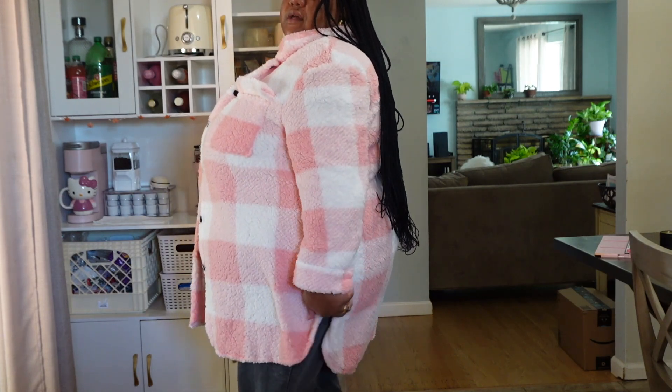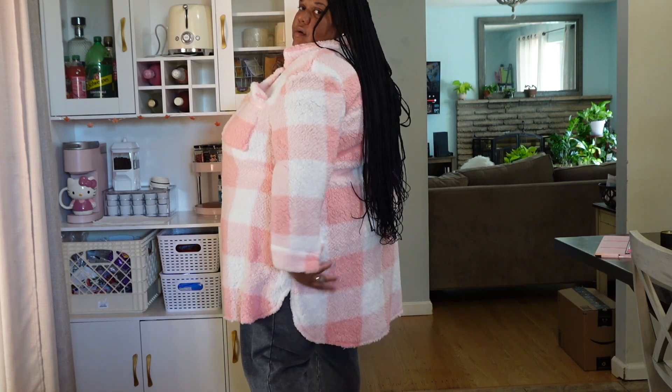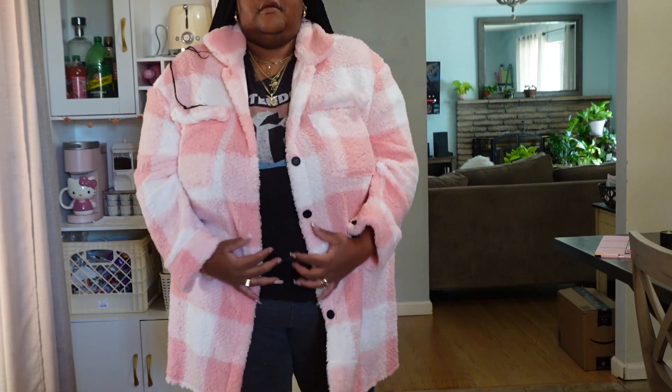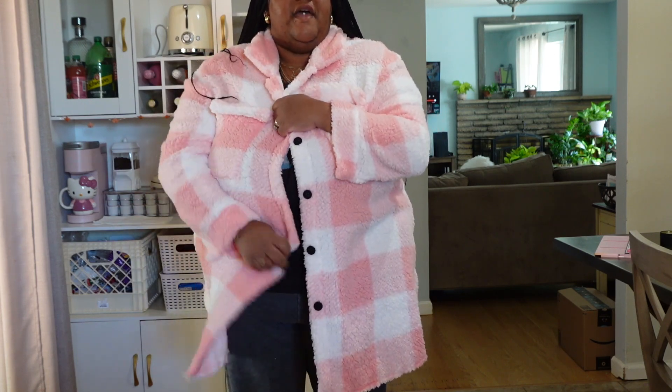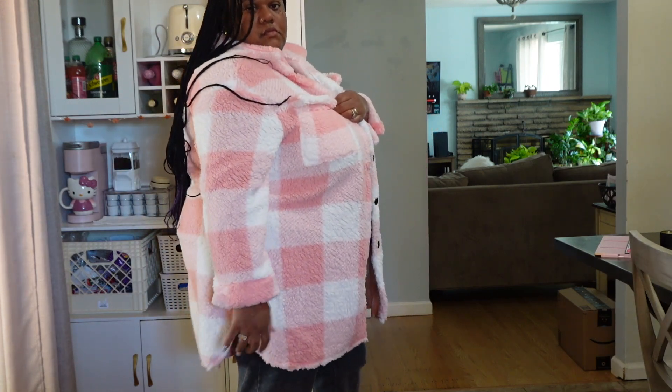I got a package, y'all, so I'm going to unbox it. There's a tear in it, and it's already not feeling like what I thought the material would be. There's a rip in the package — it's super fluffy, like a blanket. It's super cozy and feels really good. It has a long tail on the back. I didn't realize it was this kind of wool material — I thought it would be more like a heavier fabric. But it's really cute.